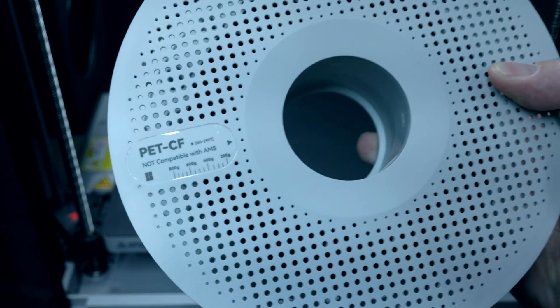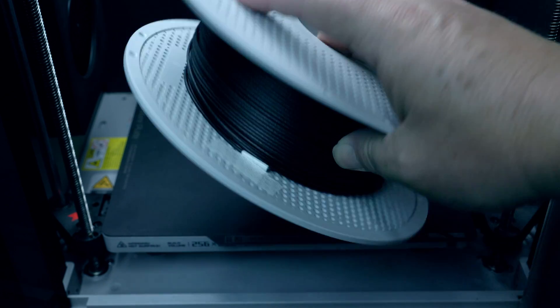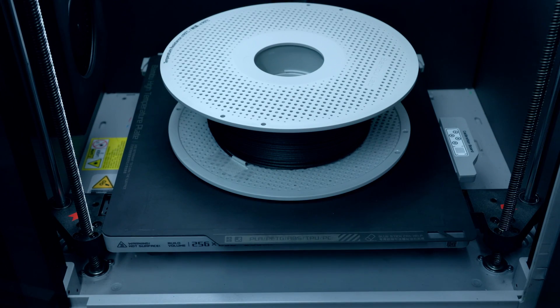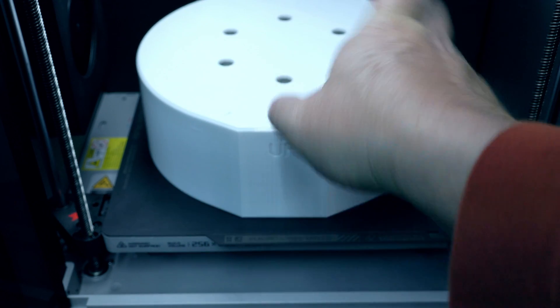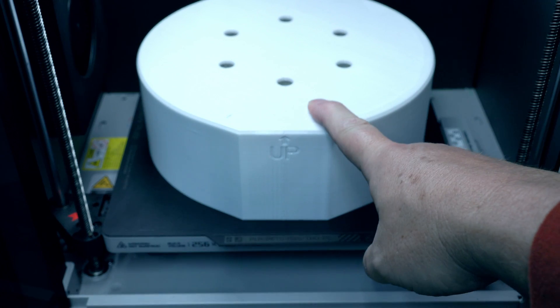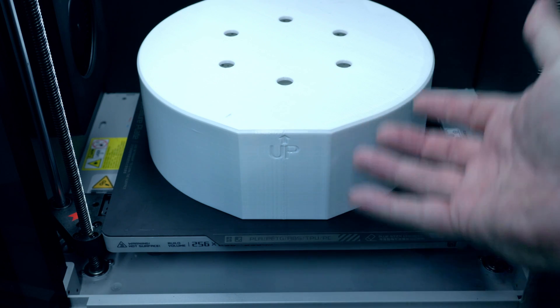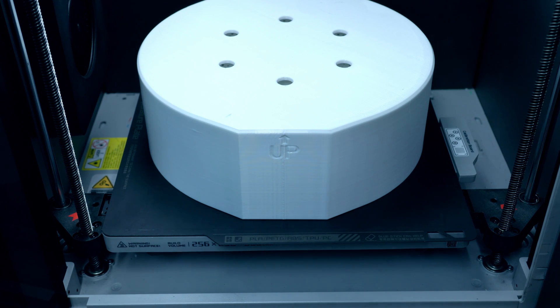Let's take a look at the filament roll — PETCF, only half a kilo, so not as much as the other ones. We'll set it down on there. You do need to cover it. There are two ways: one is with an old box as shown in previous episodes, and the preferred way is to use a printed cover made from a high-temp material. This one is printed from PC. It also recommends PAHTCF as a material for printing the cover — it needs to handle the high drying temps.